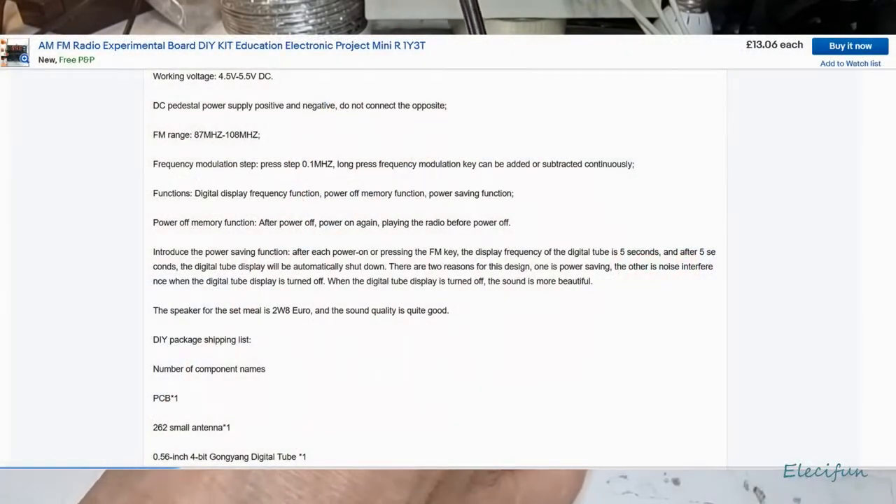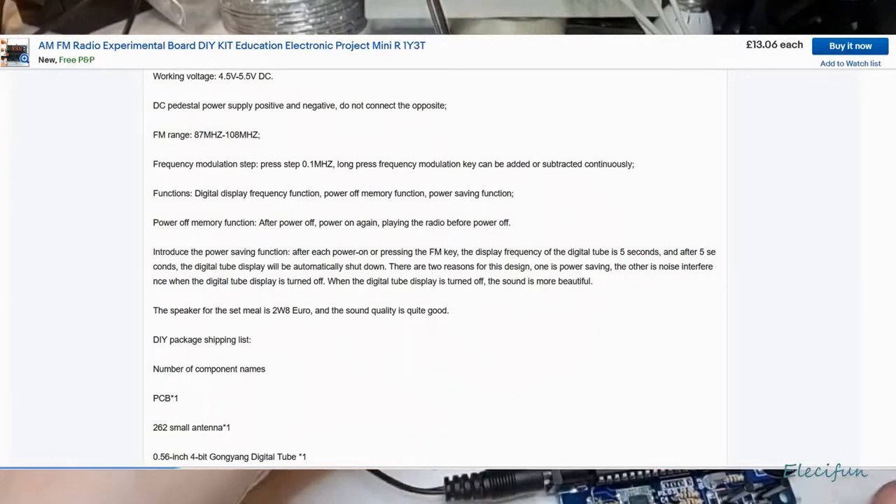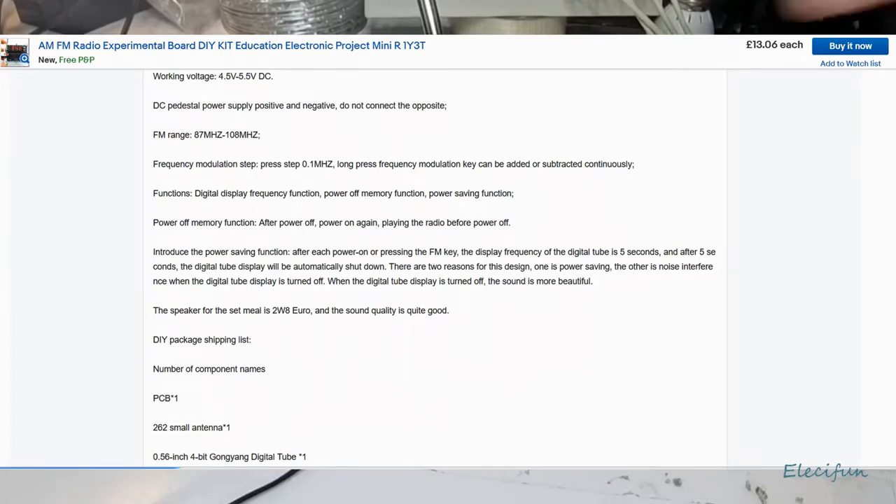I've decided there's no real point continuing with this. You can see in the instructions — it says working voltage range, and this thing only goes up to five or five-and-a-half volts, so the LM386 is going to be running at pretty much the lowest area it can, as it starts at four volts. DC pedestal power supply, positive and negative — do not connect the opposite. FM range: 87 megahertz to 108 megahertz. Frequency modulation step: 100 kilohertz. Long press frequency modulation key to add or subtract continuously.